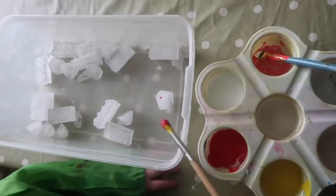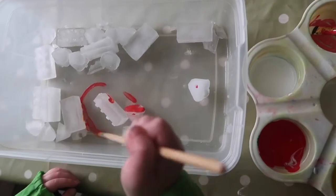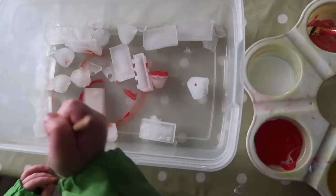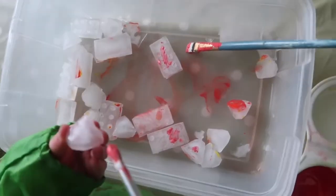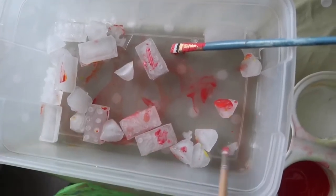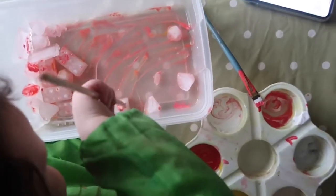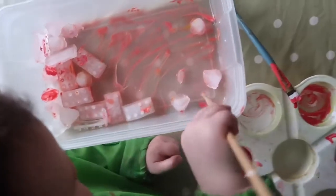She enjoyed painting each ice cube and making swirly patterns in the tub with the brushes. It's a really great way of doing painting without much mess. You can also do snow painting if you're lucky enough to live where you get snow, and you can encourage mark making with the watery paint.